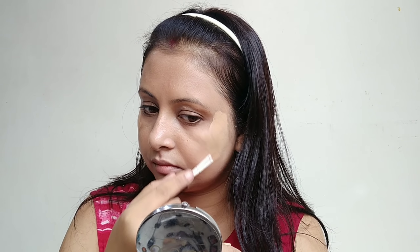After hiding the dark spots, I am using Swiss Beauty concealer. If you don't have any dark spots on your face, you can skip the concealer. I applied the concealer under the eye area and on the dark spots, blending it in.